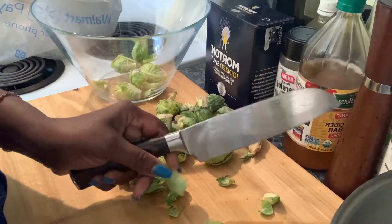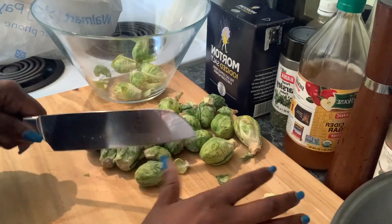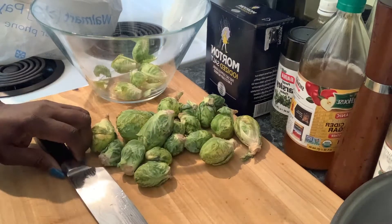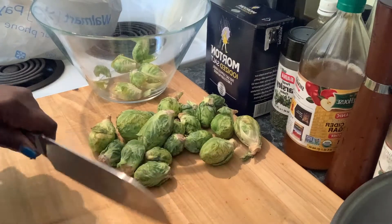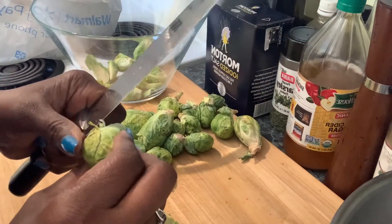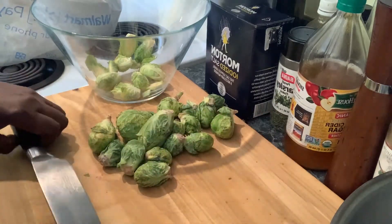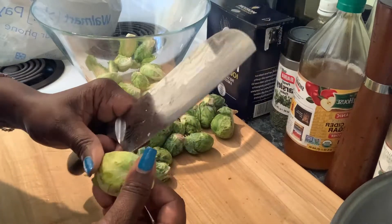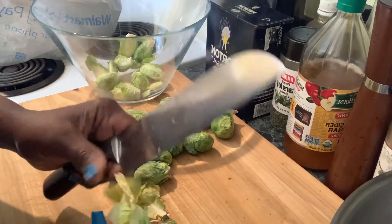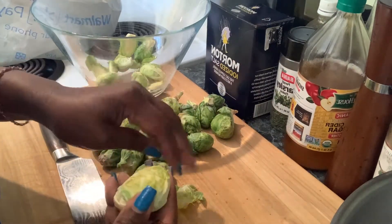I'm going to cut the Brussels sprouts and season them. I want to roast them today. I have some salmon tails from the fish store — I'll season those while the Brussels sprouts are roasting. They don't take long in the oven, about 15 minutes, because you don't want your vegetables overcooked. I should have used them a while back — they're a little yellowish. So don't do as I do: if you buy Brussels sprouts, use them soon so they keep that pretty green color.